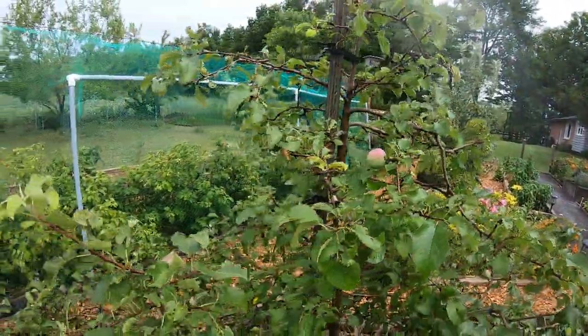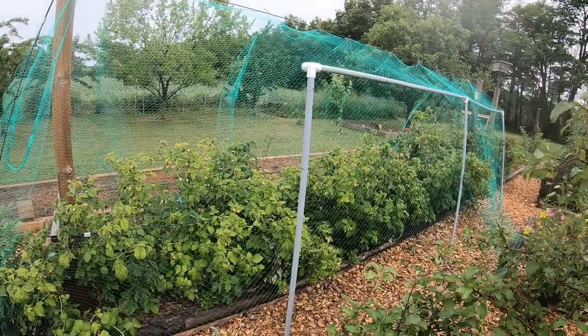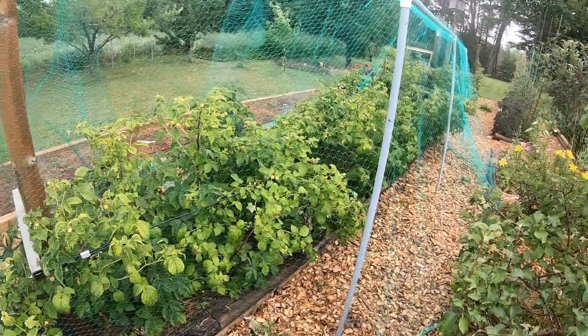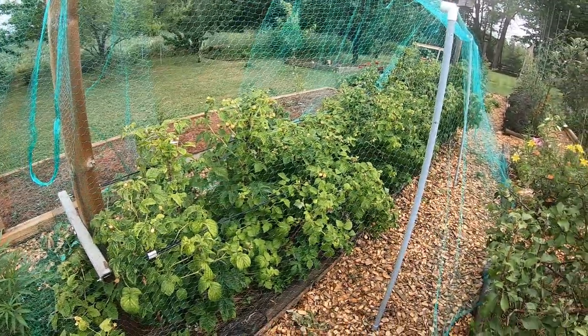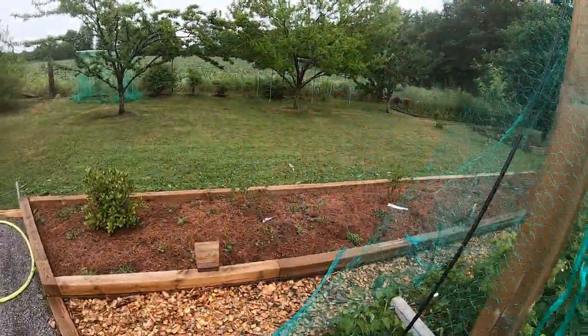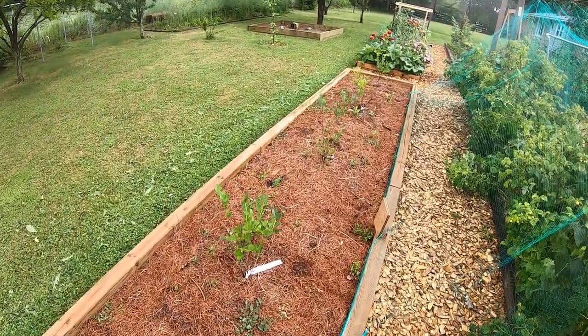This is Liberty apple — it's starting to come on here, not much fruit this year compared to other years but it always produces. This is the other Fall Gold raspberry bed — we actually netted this one. It didn't keep the raccoons out and I wasn't trying to, but they've gotten underneath and broken a lot of the canes.